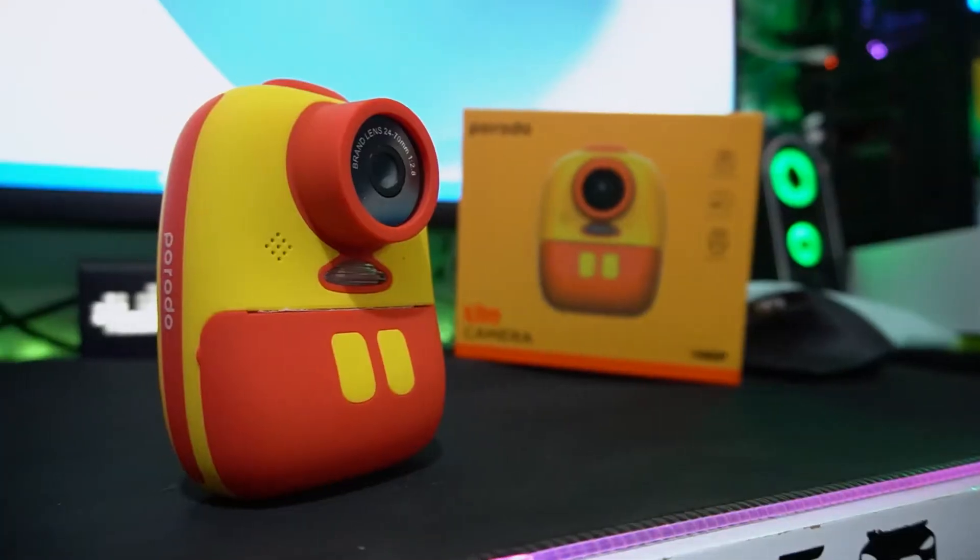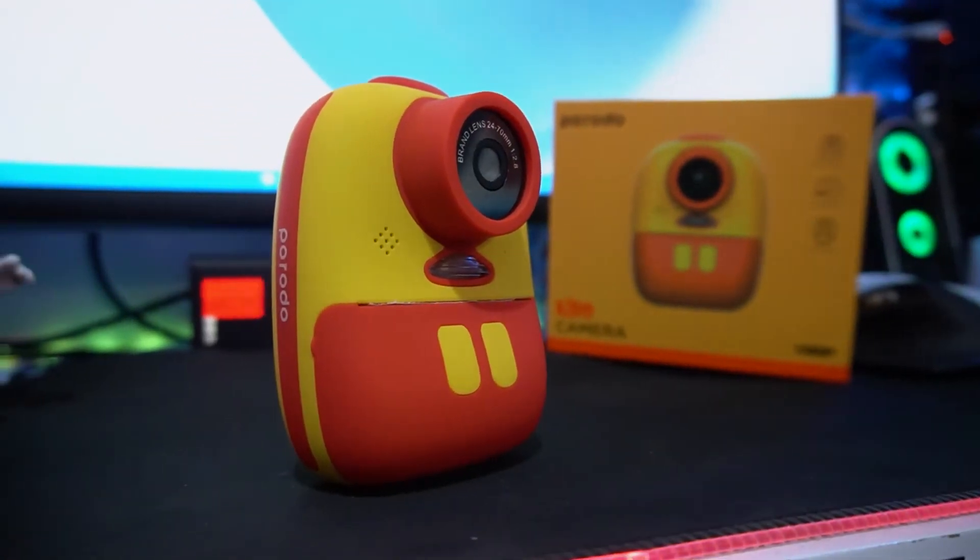Hey, what's happening everyone, it's your boy Durahim. We're back again today with another great tech video. Today's video is all about the Poroto kids camera, which is really kind of awesome. So enough of me talking, let us just get started.